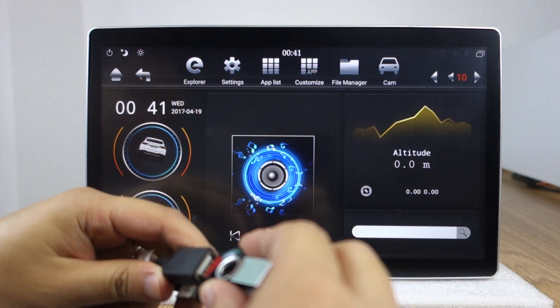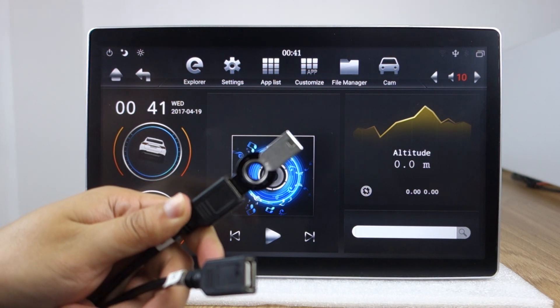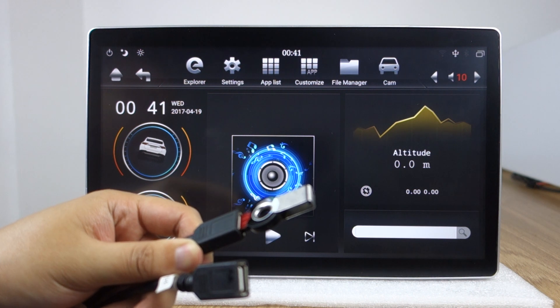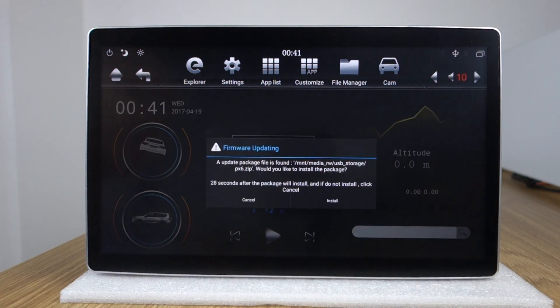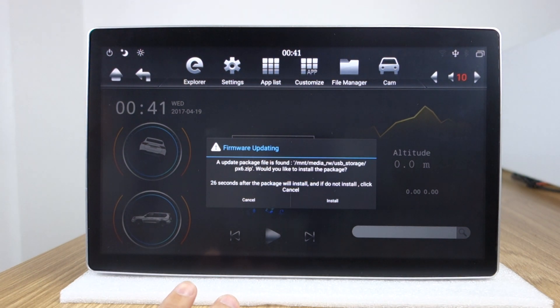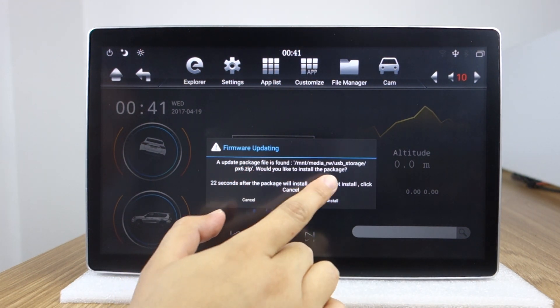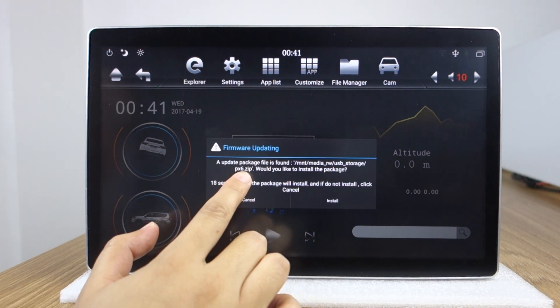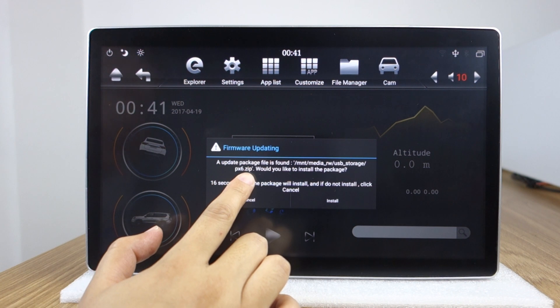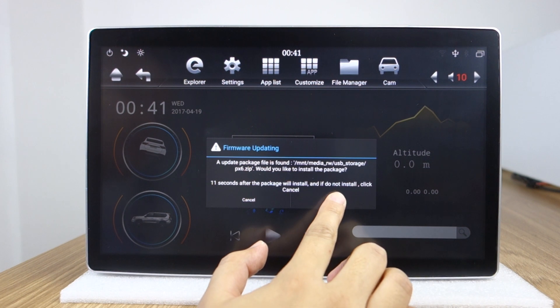There are two USB ports on the back. Put the USB drive into the USB port — it will show the USB detected. You can check: package file is found. USB storage PX6.ZRP.